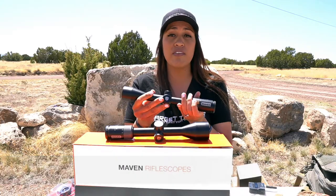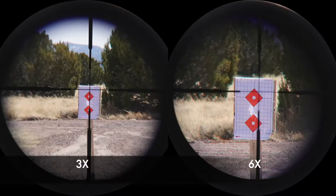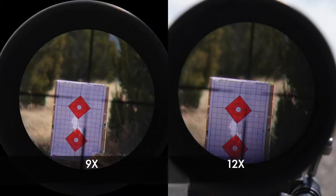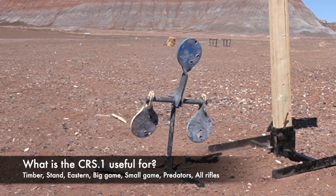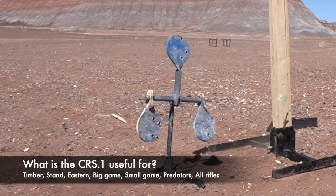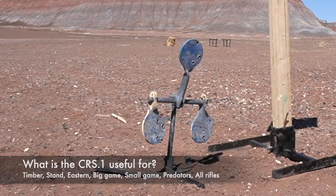I didn't notice any tunneling. The magnification ring works smoothly with good resistance, and the focus holds well since it's been factory fixed for parallax at 100 yards. I'd say the CRS-1 will do great for the timber, the stand, eastern hunters, rimfires, bolt-action hunting rifles, and the AR MSR platform — basically everything.